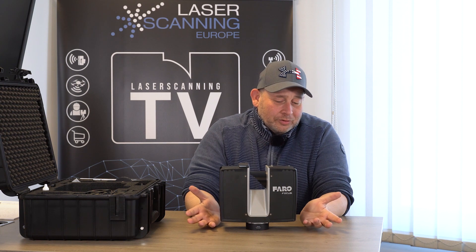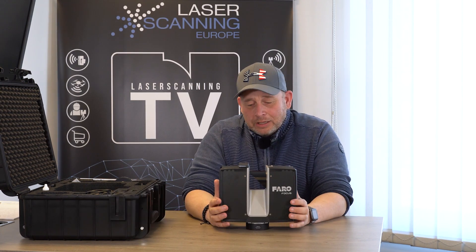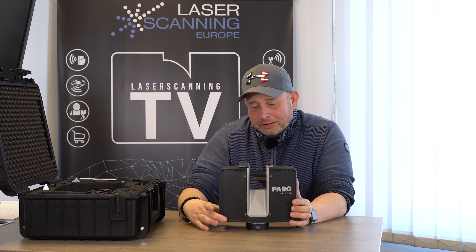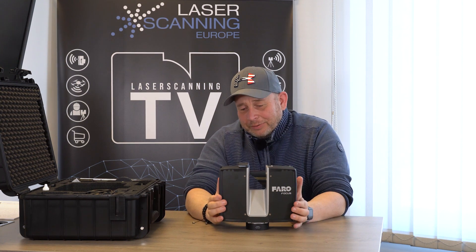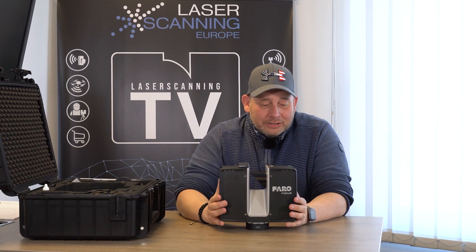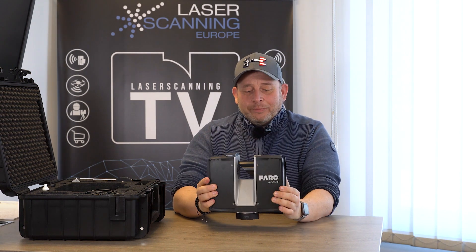You might say this doesn't look so different from the old one — that's correct, because the design team said they shouldn't change too much. But there are a few upgrades in the housing. We have two components of plastic: hard plastic for the main housing, and on the sides and corners a softer, rubber-like material. This gives better protection if someone is not careful, and also a better grip when handling the scanner.